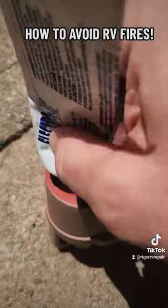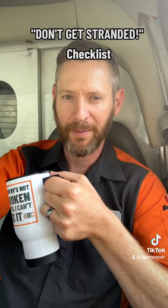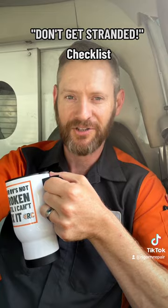It's especially helpful on these twist-lock type cords. If you've found these tips helpful, you should go to my website and download my 'Don't Get Stranded' checklist.